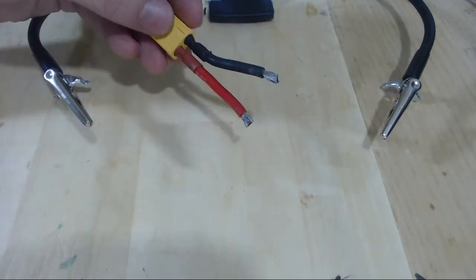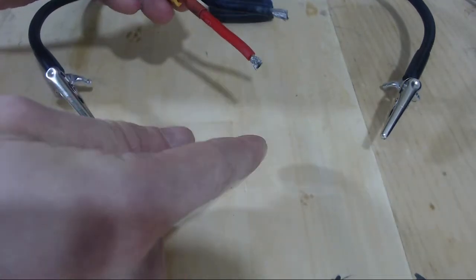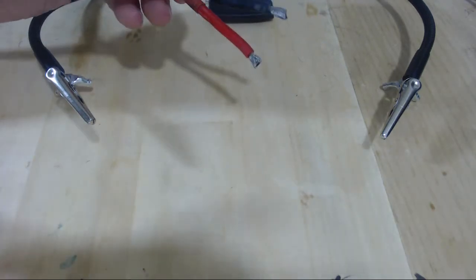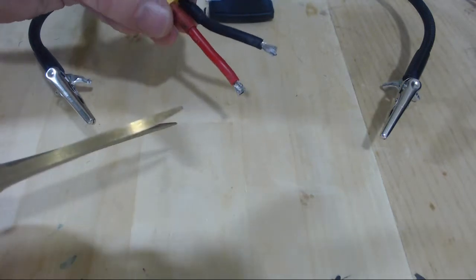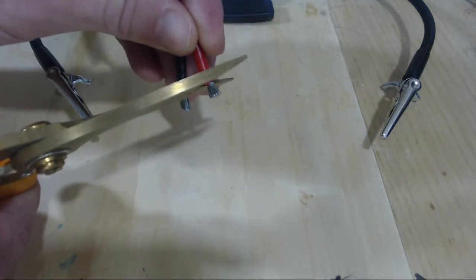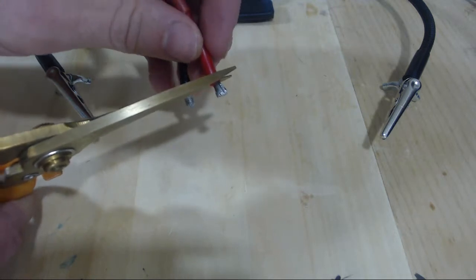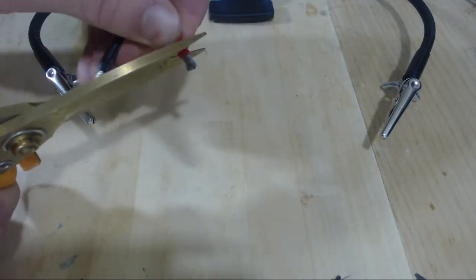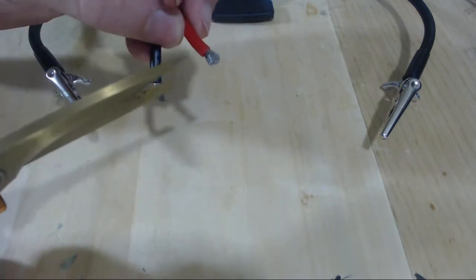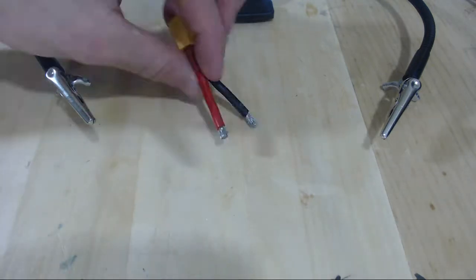The first thing we should do is trim off some of the insulation from the wire if we don't have enough wire exposed. You're going to want maybe a couple centimeters. If you don't have wire cutters, it's pretty simple — you just clamp down very gently around the insulation with some scissors, and then rotate the wire around that scissor point. Once you make a complete circle, you'll have cut off the insulation and you can just rip it off.